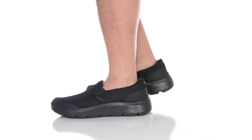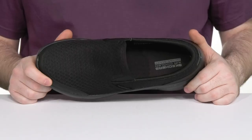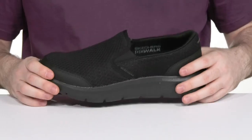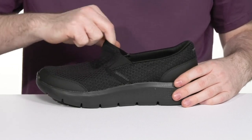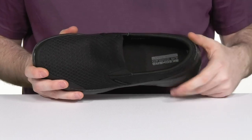Stay comfortable anytime, anywhere as you're walking with this little bed from Skechers. This lightweight shoe features a soft knit upper with extra heel pillow foam at the back for more comfort and security. It has two board panels for an easy on and off, and it's made with the stretch fit system to give you a sock-like fit.